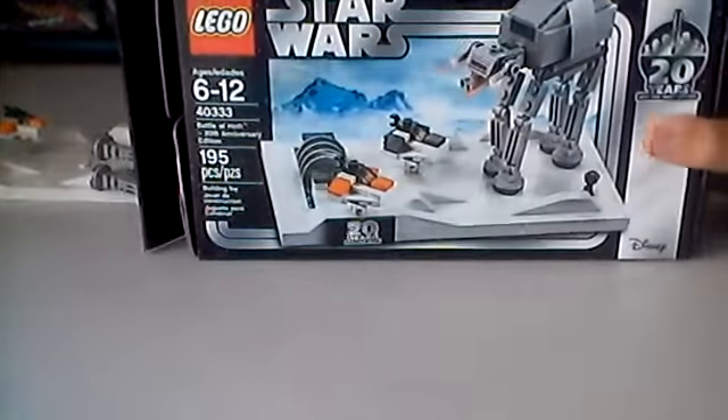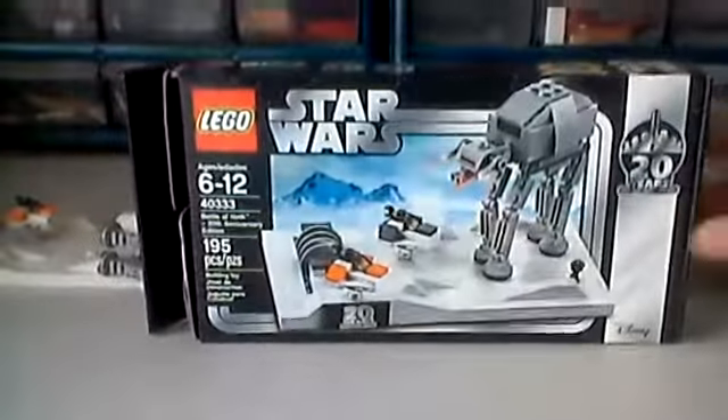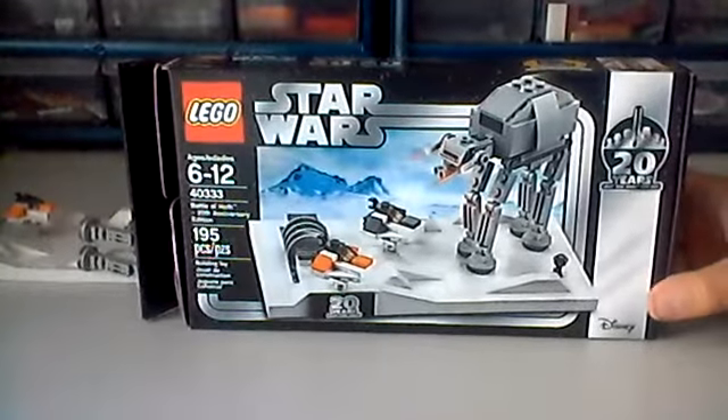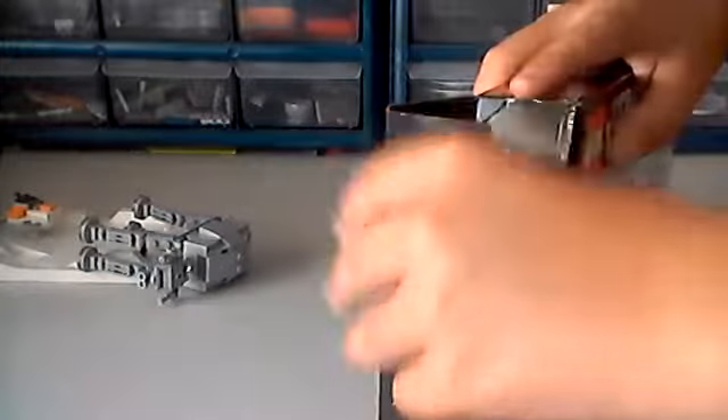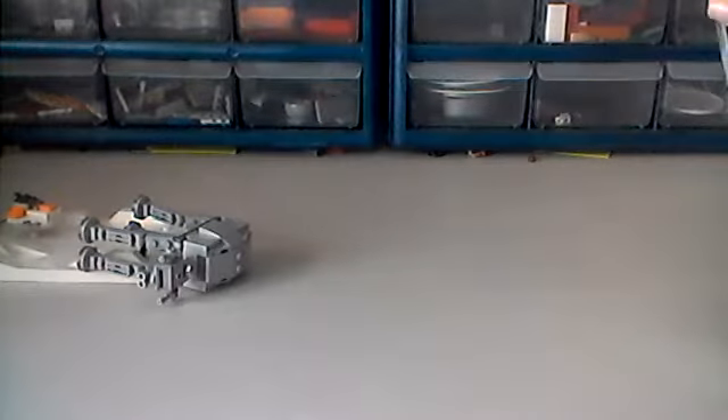So the box is pretty self-explanatory — it pretty much just displays it. The box is very weird; it's a real pain to open. I accidentally ripped it, and I don't like to rip my boxes. The way it's packaged is really weird, and on the inside of the box it has this weird texture which is really cool, but at the same time weird. And it's hard to repackage.